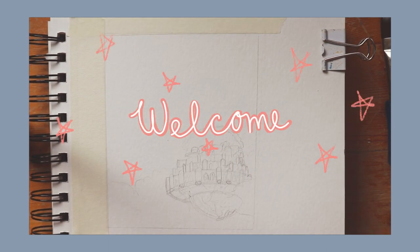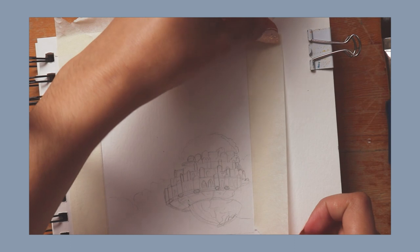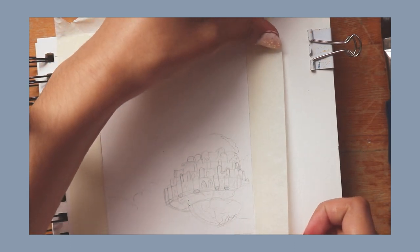Hey everyone, it's Angie and welcome to another video. Today I'm going to be painting scenes from Studio Ghibli movies.